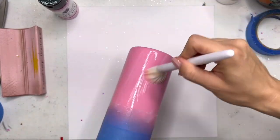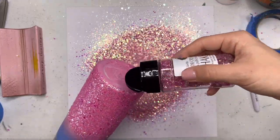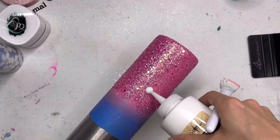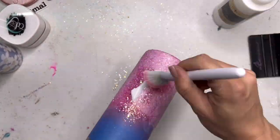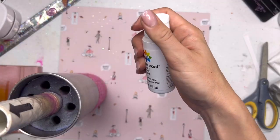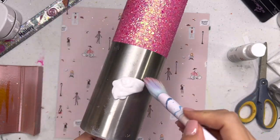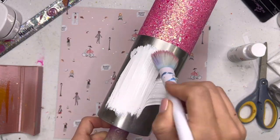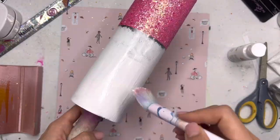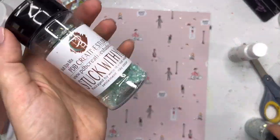The glitter I'm using is called Shake That from PDB. It's a really pretty, kind of iridescent, chunky pink color. We're going to cover the entire bottom of the cup with this glitter. I let that glitter layer dry for about two hours, then I took my Crystallac Glitter Glue again to seal my glitter, using a soft bristled makeup brush. Right after applying the glitter glue, I'm going to remove my tape, let it dry for another two hours, and then go in and base paint the top of my cup with white acrylic paint.